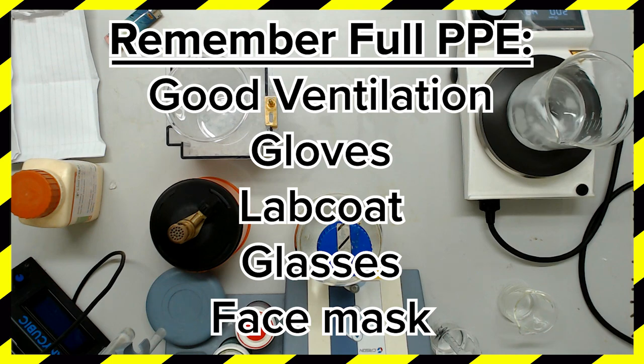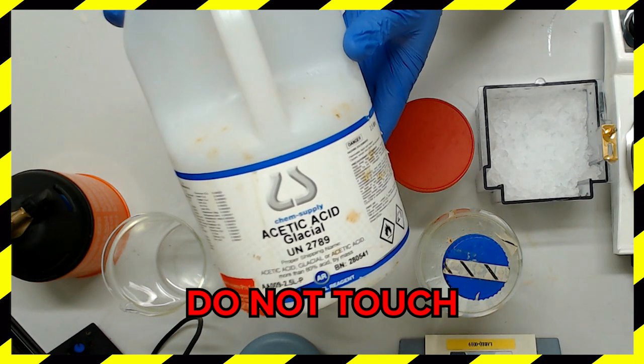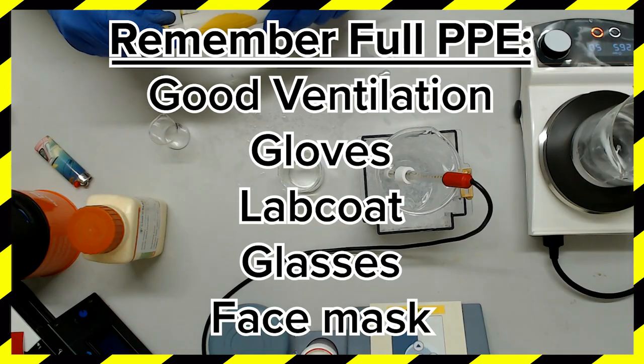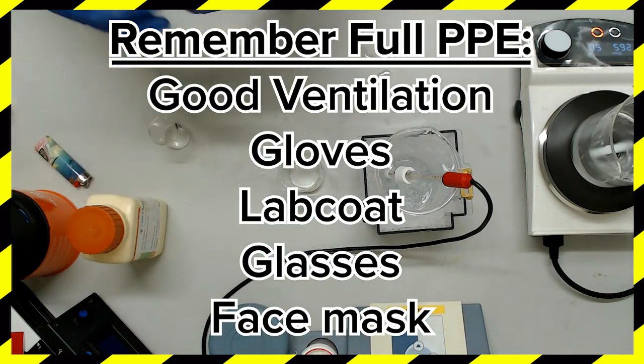Like Aesop's lion and the mouse, familiarity breeds complacency. Next on our list of dangerous substances is glacial acetic acid - the keyword being glacial. It's a lot stronger than vinegar. Another extremely corrosive compound - be extremely wary and continue to wear your full PPE.